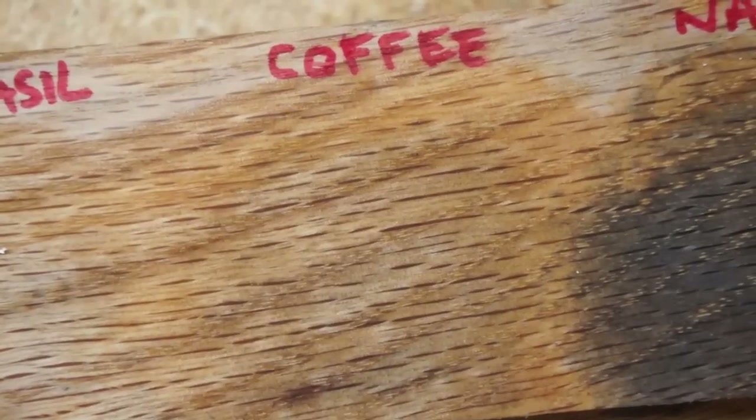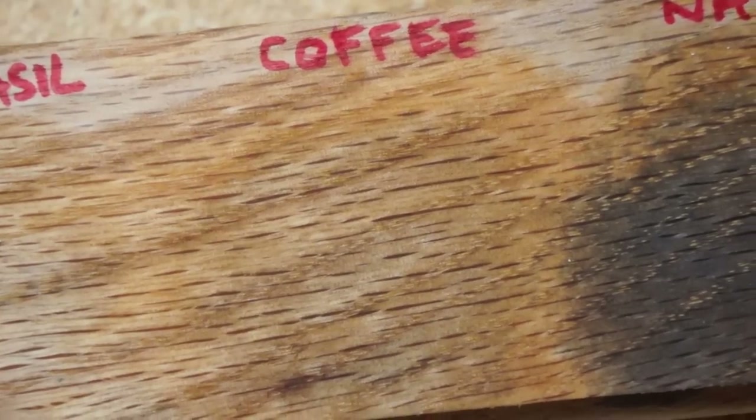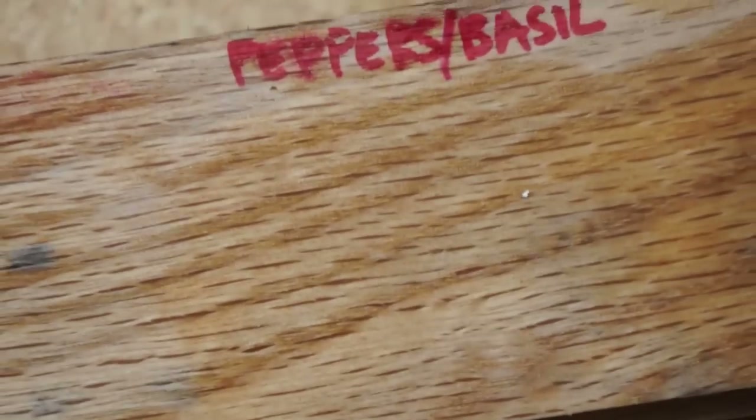The nails produce a nice charcoal gray color. Coffee is a kind of rich brown color — it's not very dark, but it's a nice rich tone. The peppers and basil are kind of hard to notice; there's a little bit of pink.